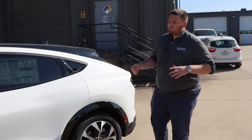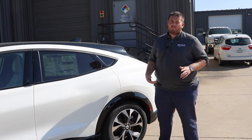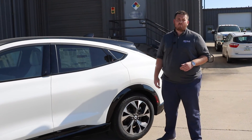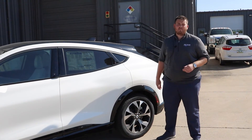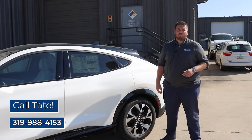If you've looked at the Mach-E or you don't know anything about the Mach-E, it's got a lot of features that maybe you've never seen in a vehicle before. For any questions on these new features, give me, Tate Reno, a call at Bill Caldwell Ford. Thank you.